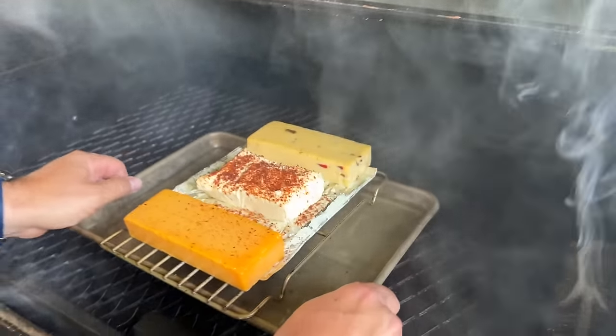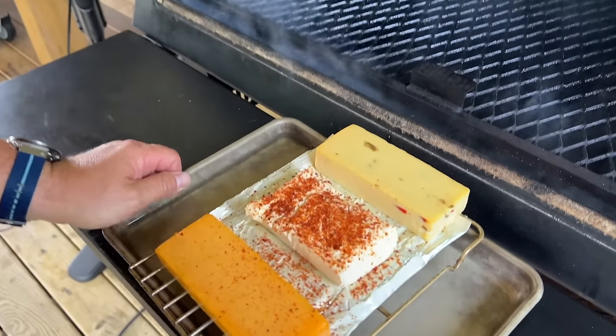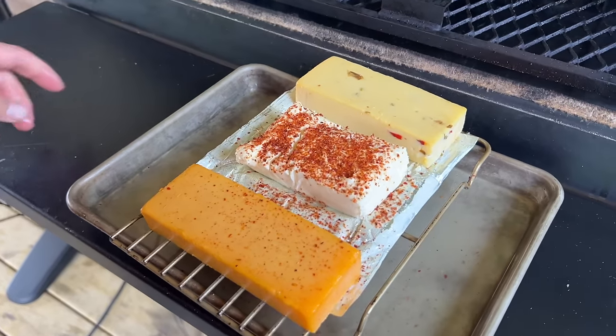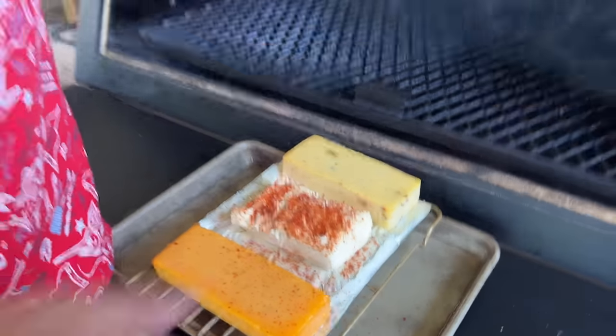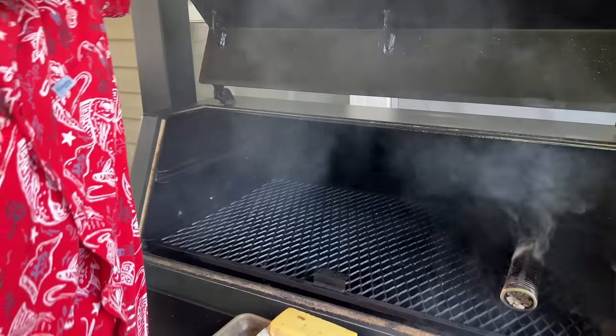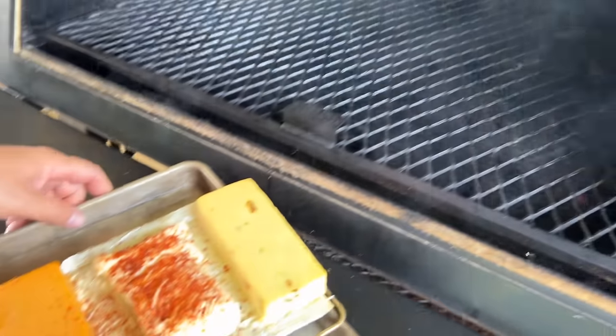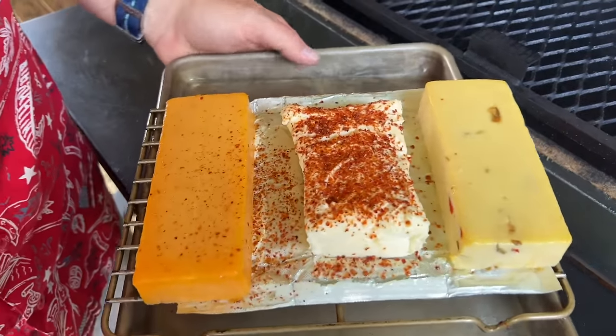Hour and a half later, you guys can actually see that I've got some nice smoke color on there. I'm going to literally take this and throw it in the refrigerator — I'm going to let this refrigerate for probably an hour, hour and a half, to cool back down before we start grating it.